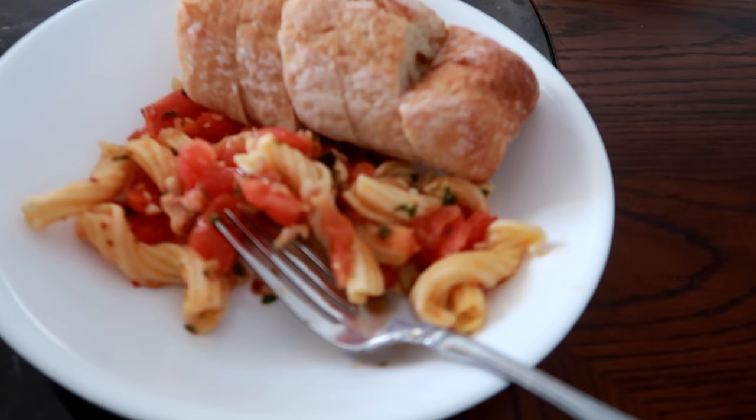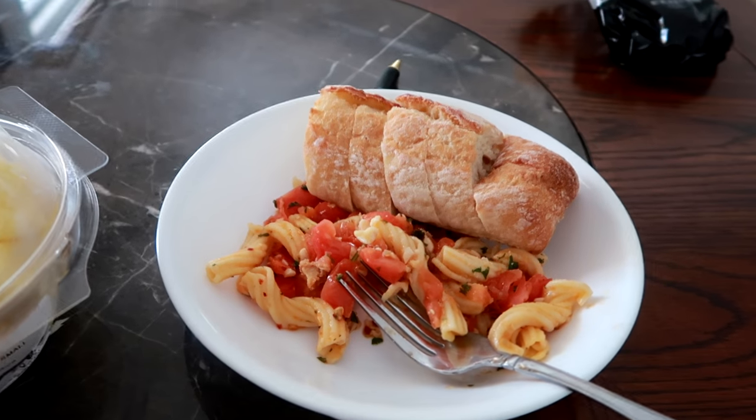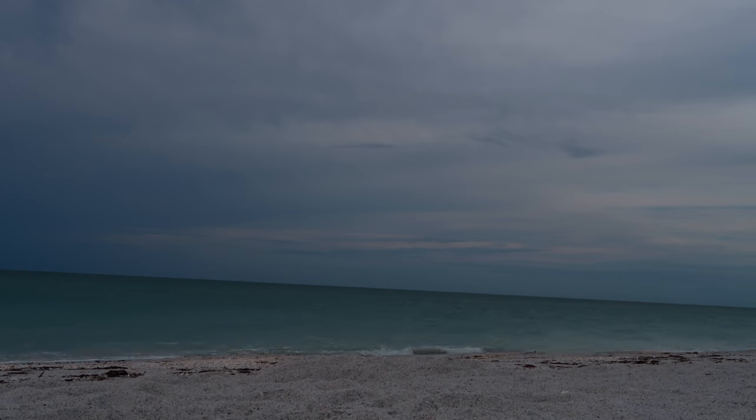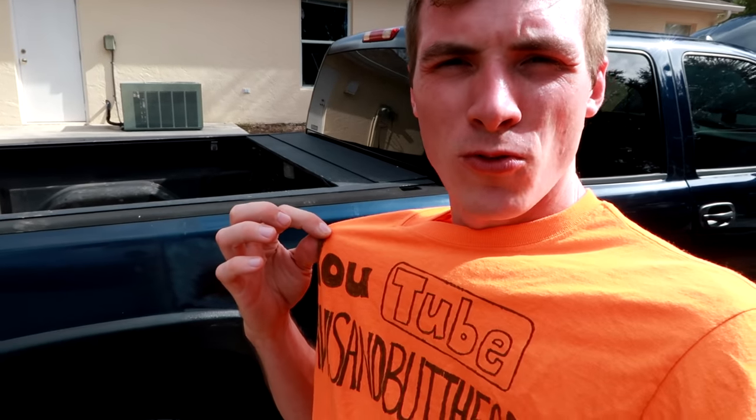It's lunchtime — well, actually, leftover time. Still looks tasty. Lunch was delicious, the truck is looking good, and I did a wardrobe change.